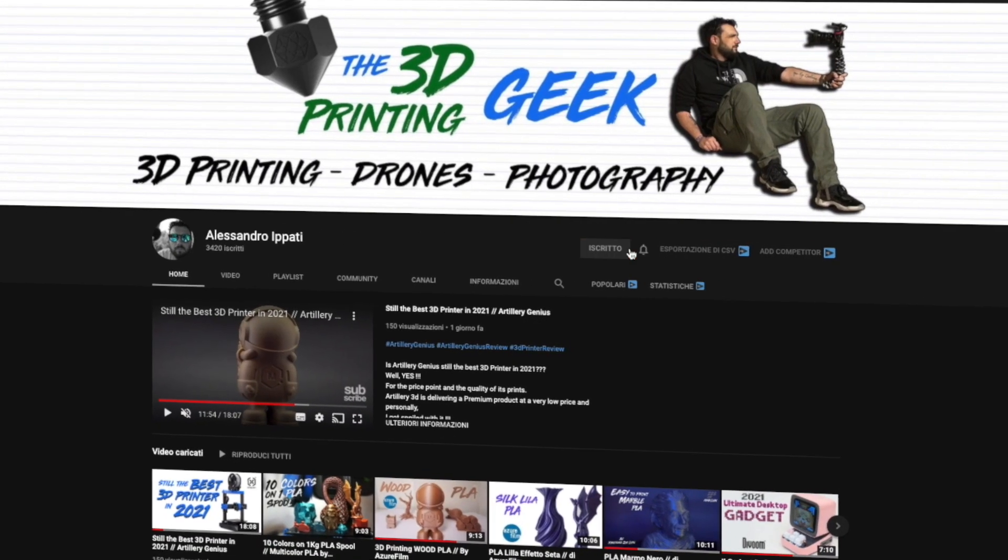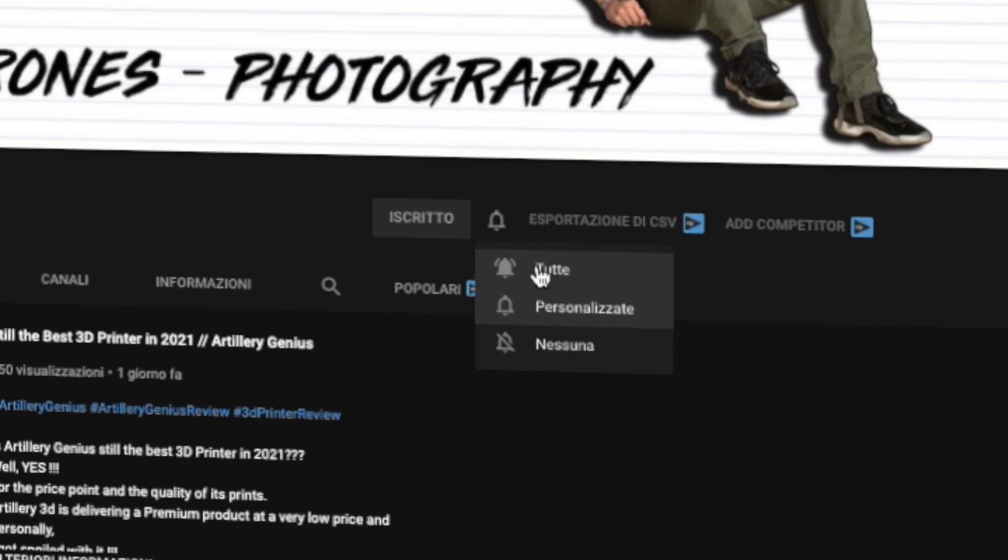Hello guys and welcome back to my channel. If this is your first time here and you're into 3D printing, photography and drones, start now by subscribing and hitting the bell so you won't miss anything. Today we're reviewing the Elfin 3 Mini.